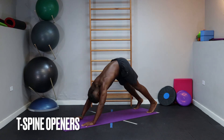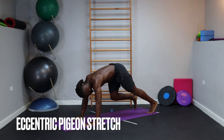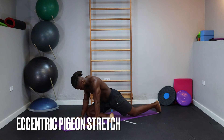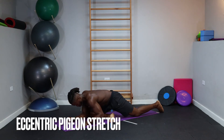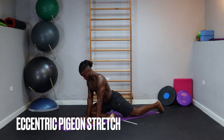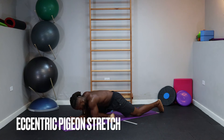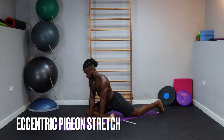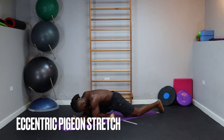Return to that down dog position and go straight into the next movement. Bring one leg forward, parallel with the front of your mat, and get into a pigeon pose first. This is an eccentric pigeon stretch — walk down into the stretch, sinking deeper into your hips for about two to three seconds, hold at the bottom for a second, then two to three seconds on the way back up. Repeat: take yourself down, sink into the hip of that front leg as deep as you can. This last rep should be the furthest — move through with the most ease before you return to start.